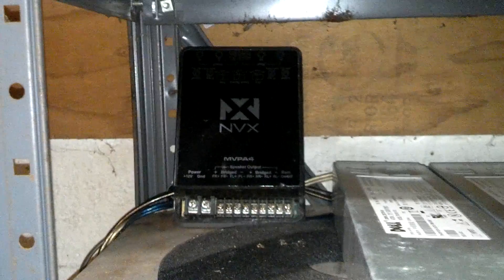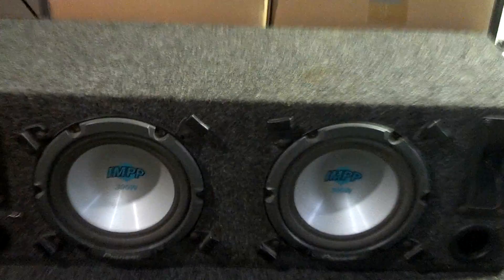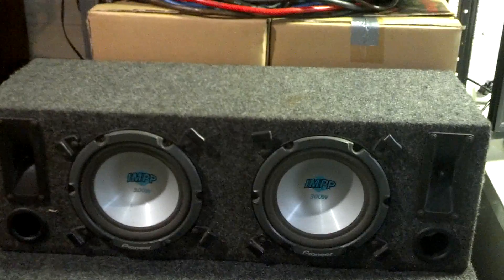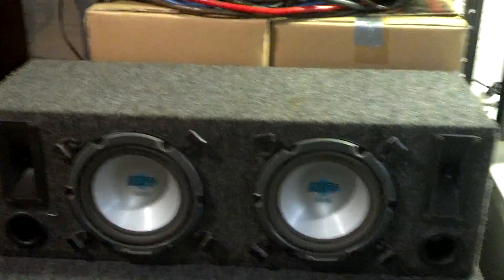I also have an NVX Mini 4-channel up here. I think I'm going to run that for the mids and highs. Right now for the mids I have two Pioneer 8s. I'm probably going to put some six and a halfs down here, like bookshelf speakers for running off the head unit, and I'm going to put a couple of tweeters in here too.